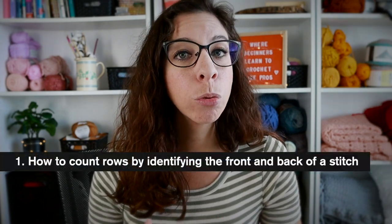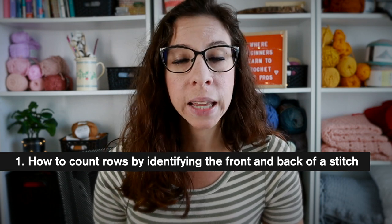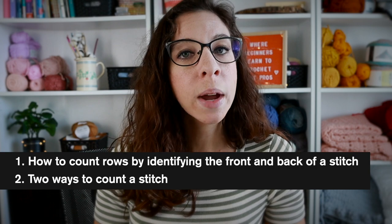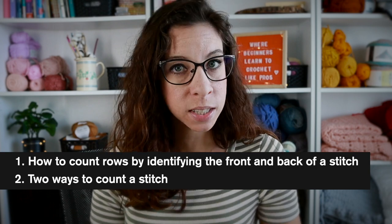I really hope you kept those swatches, and if you ended up scrapping them — like I told you not to — go ahead and make a swatch for both the single and double crochet. You can head over, watch those videos, and make one in 10 to 20 minutes, then come back here. Here's a brief overview of what we'll learn today: we'll learn how to count rows by identifying the front and back of the stitch, which will help you not lose your place. We'll also learn two ways to count the stitch — by the top and by the post.